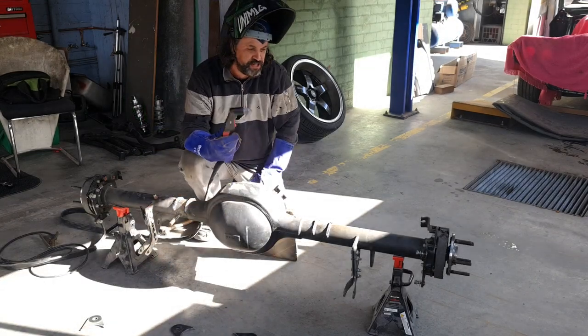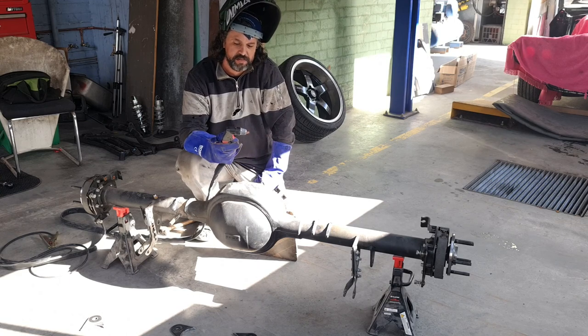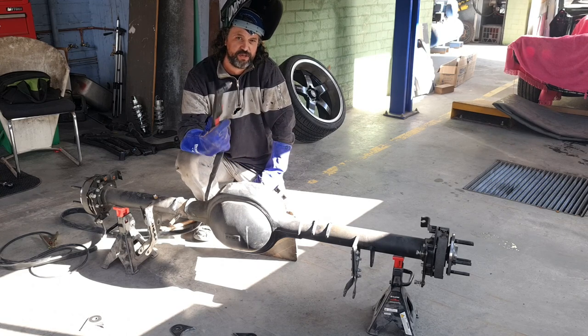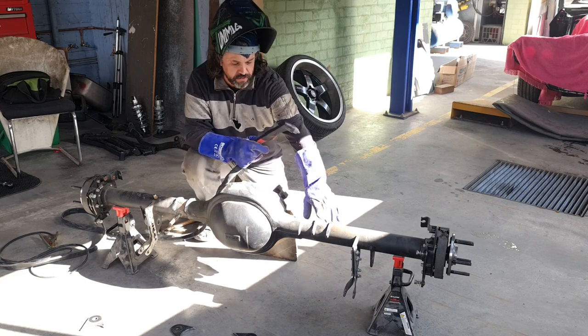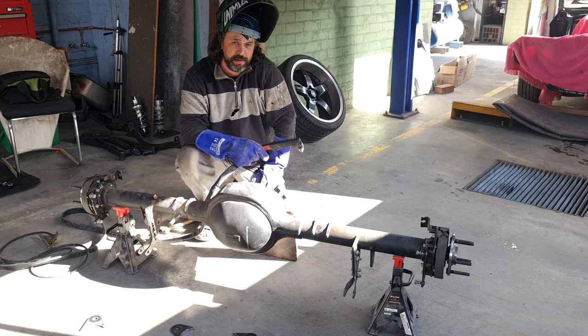The plasma cutter is a bit of a new toy for us, and I can tell you if you're doing any heavy cutting on a regular basis, it's quite a valuable investment to your tool arsenal. So I'm just going to keep cutting these away and then obviously we've got to clean up these brackets afterwards.